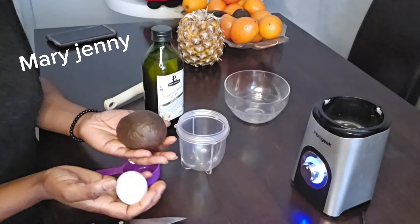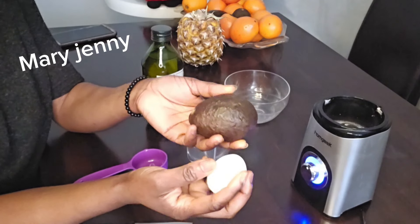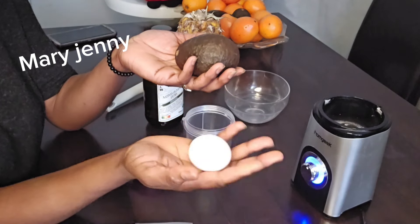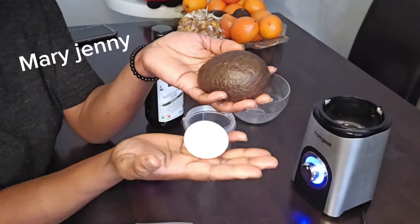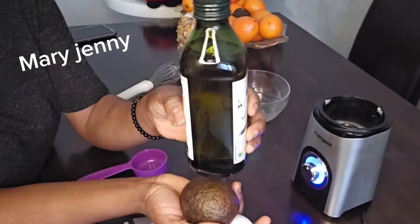Good day, welcome back to my video. In today's video I am going to be sharing with you two ingredients that you will use to grow your hair like magic — extra growth. I'm going to be working with one avocado and one egg. Depending on the fullness of your hair, you can use two eggs. I am also going to be adding olive oil — native olive oil — but you can use any type of olive oil you have at home.